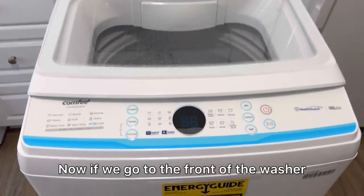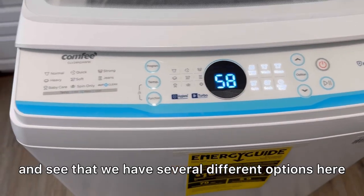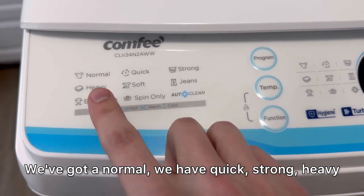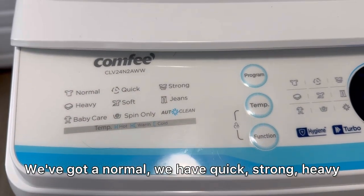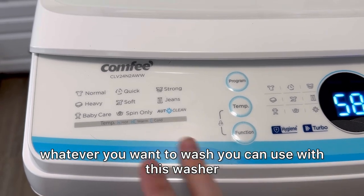Now if we go to the front of the washer we can turn it on and see that we have several different options here. We've got Normal, Quick, Strong, Heavy — whatever you want to wash, you can use with this washer.